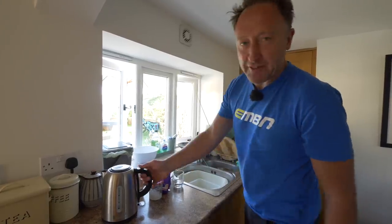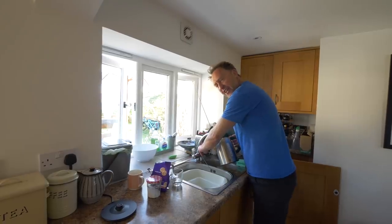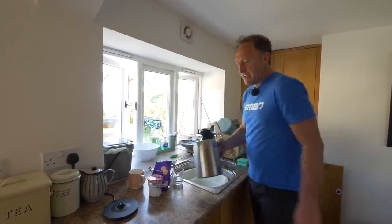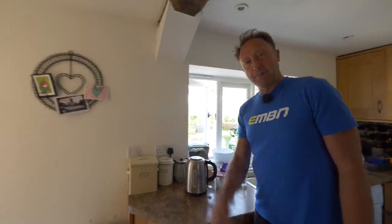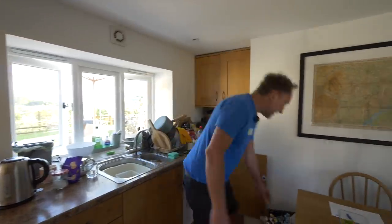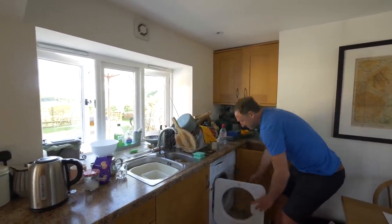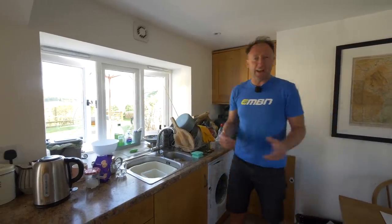Have you ever considered how loud some of the simple pleasures in life are, such as turning on the kitchen tap, or maybe making yourself a cup of tea, or even a fancy coffee on the hob? Or how about sticking your dirty pants in the washing machine? They all make a racket.